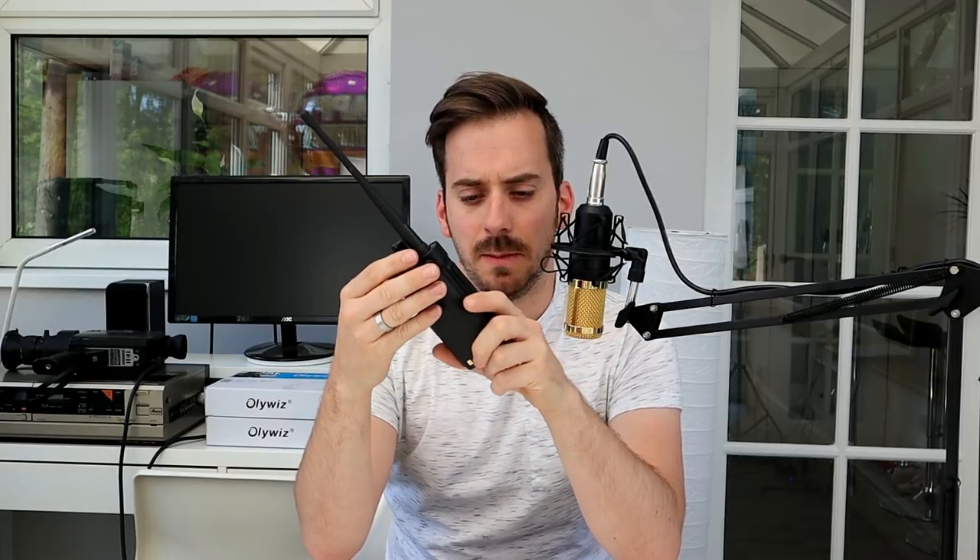Hi guys, hope you're all okay. Welcome back to the channel, thanks for joining me today. This is part two on the Ailunce HD1 DMR radio — the radio I reviewed a couple of weeks ago, which was kindly sent to me by Ailunce for review. It's an absolutely cracking radio. The firmware updates are getting better and better, and the main feature that really stood out for me is that it's designed for the amateur radio user rather than the business structure that DMR is usually based on.